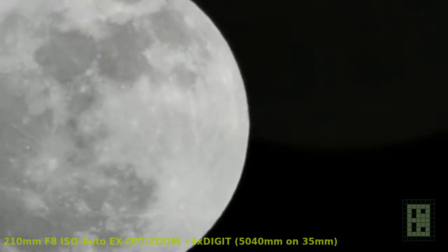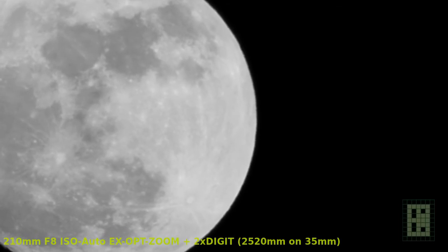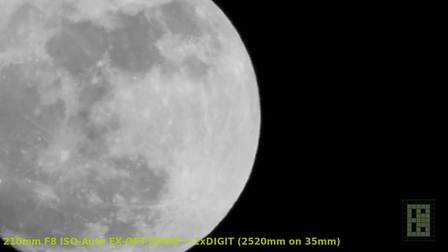I also used black and white for the video and it seems to look quite good at the 2x digital zoom.